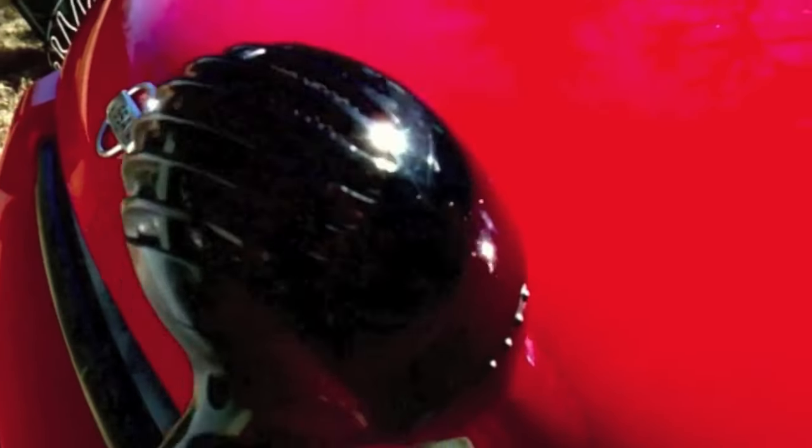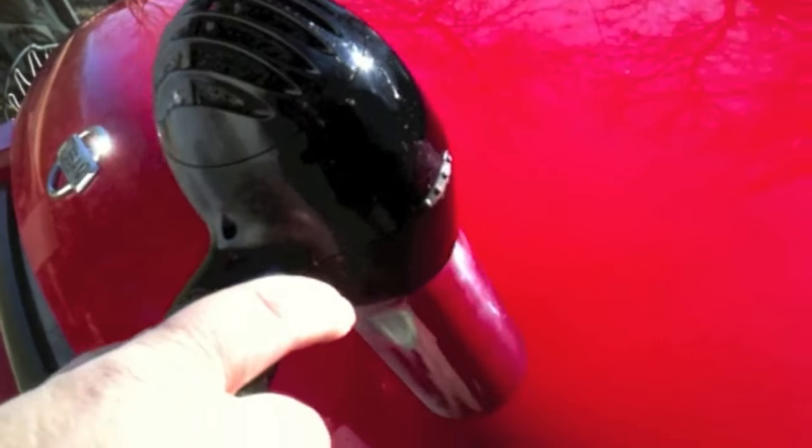This is the quick three-minute version of the dent repair using compressed air and a hairdryer. That was the question asked — if a hairdryer and compressed air can really repair dents — so I tested it out. I have a longer version available in the description if you want to see it, but many of you said it's too long — it's about 15 minutes — so here's the shorter version.